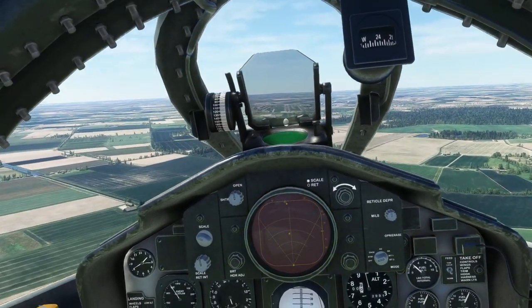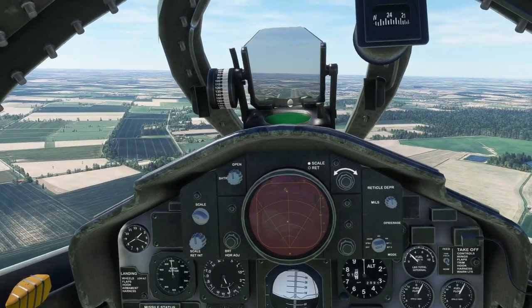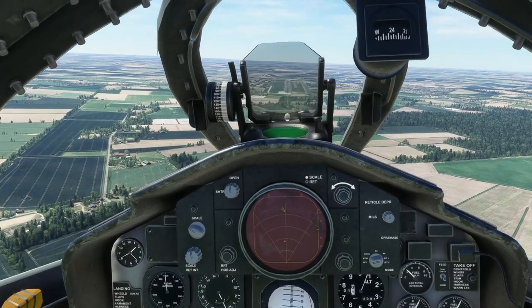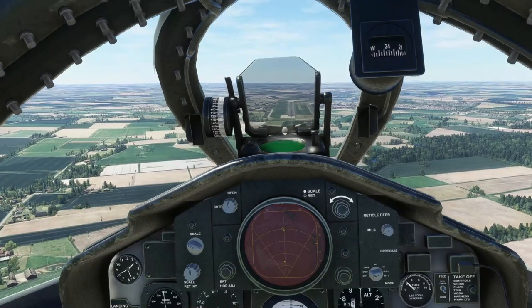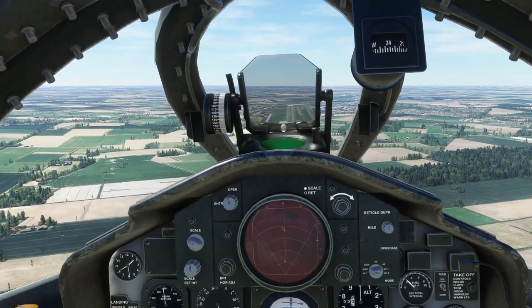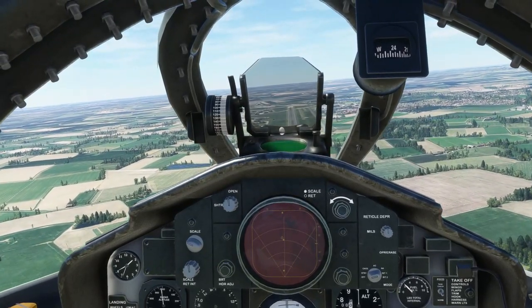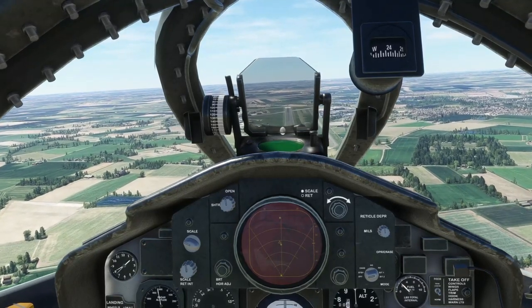I'm going to bring the aircraft in to RAF Coningsby's circuit height of a thousand feet, doing around about 300 knots. When I get around about halfway down the runway I will brake into the left hand turn, keeping the altitude and bleeding speed off to below 250 knots to get the gear and flaps down.